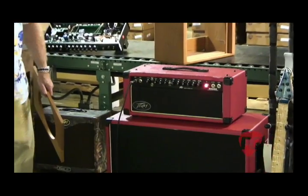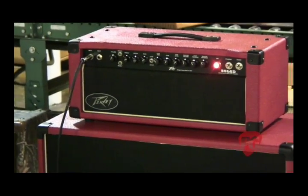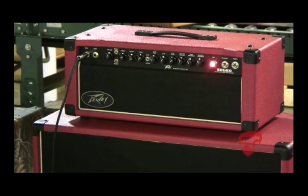Every single one of these is different. Each one has a different voice, built for a different customer. It's designed in that vein — not exactly like Dumbles, because there are so few of them out there you don't get to look inside them — but we shot for that sound using our ears, and this is what we got.